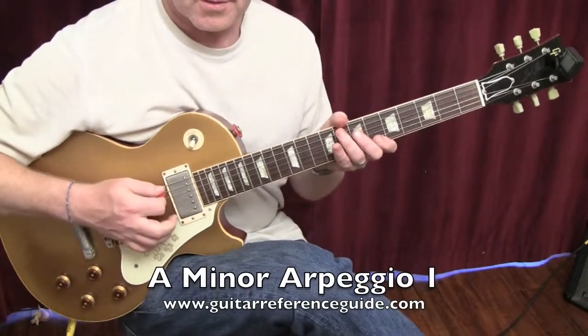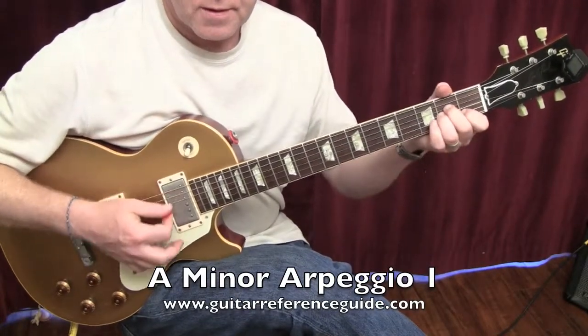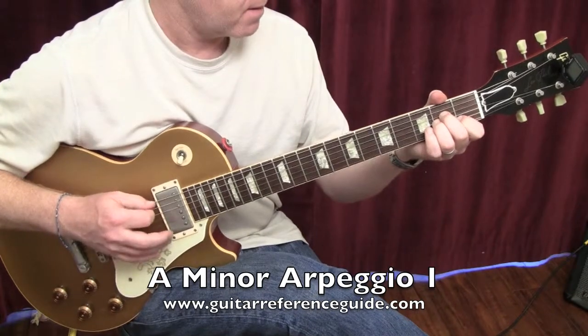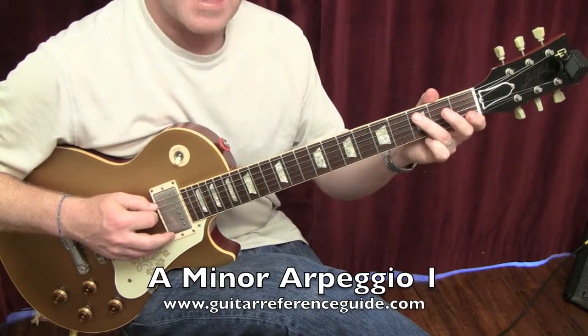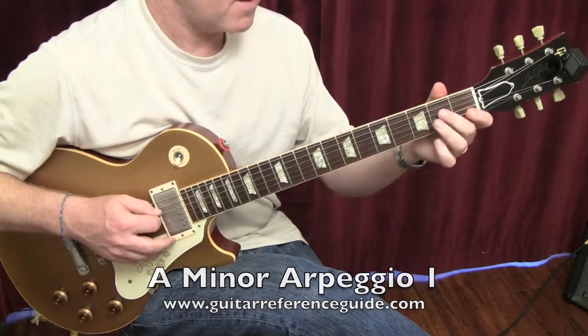A minor arpeggios. For this voicing, first position: play open A — A is my 1, C would be my flat 3, E would be my 5.